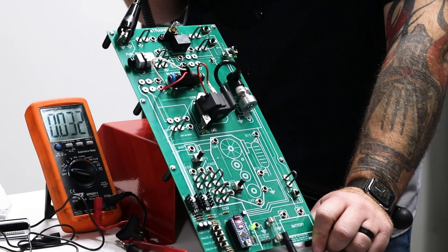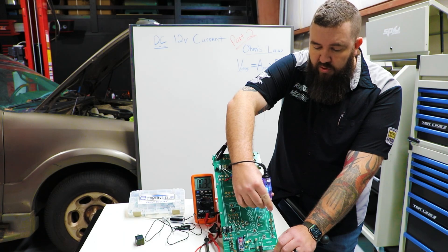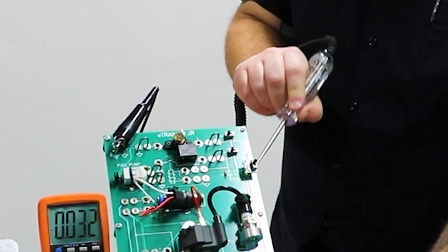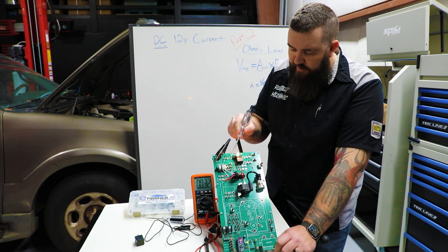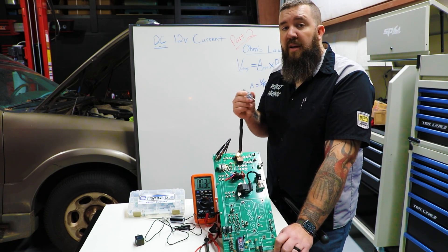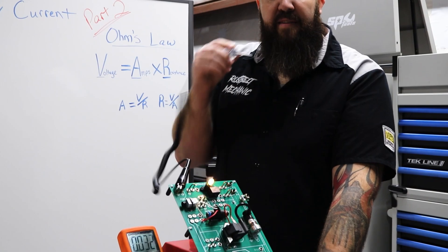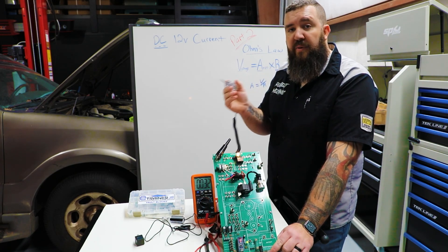We've got our clamp end onto our negative post, and then if we touch our positive post we can see that we get a nice little blue LED light lit up. At any point in the circuit that we touch that has 12 volts of power, we're going to have 12 volts all throughout the circuit. So if you're looking for power — say you're trying to diagnose a window motor or a switch — we can test the switch, test at the door connector unit, and then test at the motor to see if we have power at each point in that circuit.